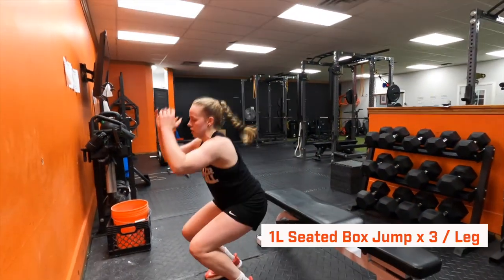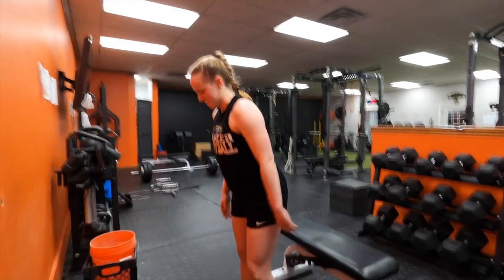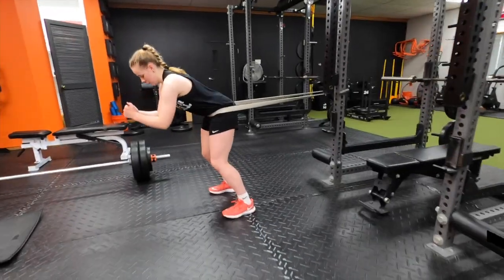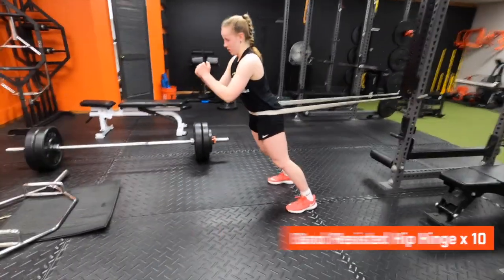Starting off our volleyball workout, we're going seated single-leg box jump to increase the rate of force development from that seated position, focusing on single-leg power since we're taking off one leg and landing on two. We pair that with our hip hinge, which sets us up for tier number two — a good quality movement to warm up the glutes, hamstrings, and backside.